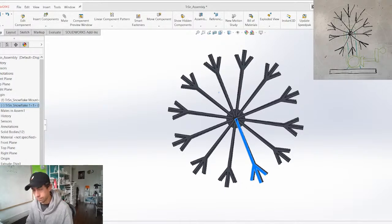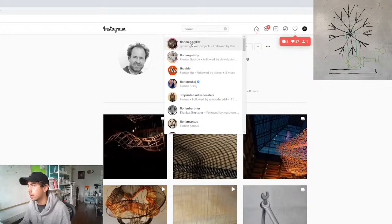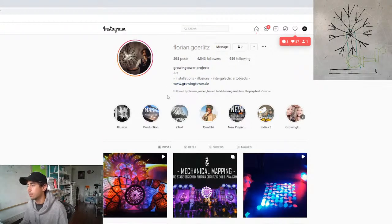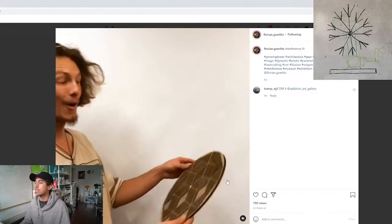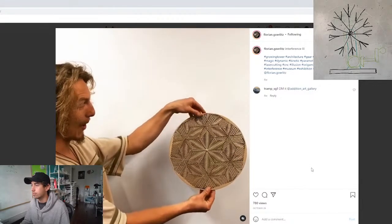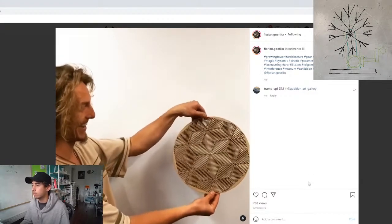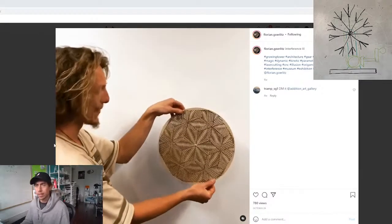There's a guy on Instagram named Florian Görlitz who has posted a couple of videos where they have these patterns and when they rotate they create this very interesting look. This is kind of the inspiration for these snowflakes — something like this is where we're going.